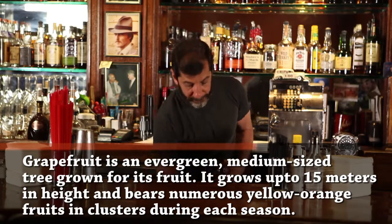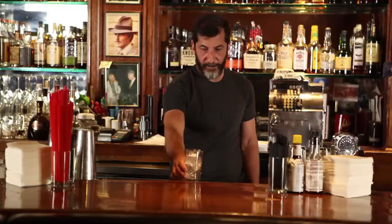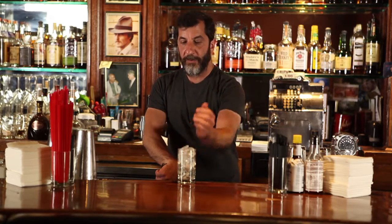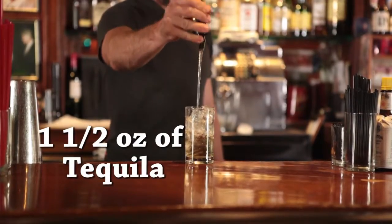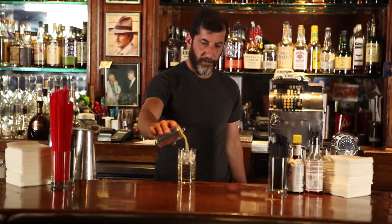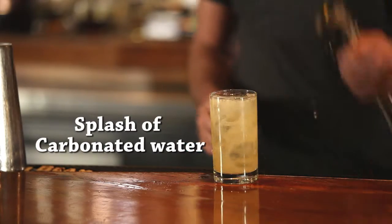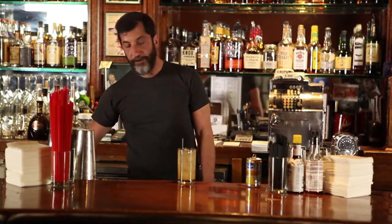So we're going to start with a Collins glass, fill it with ice. Take your tequila — you're doing about an ounce and a half of tequila. A little grapefruit juice, and just a splash of soda on top. A little lime. And that's your Paloma.